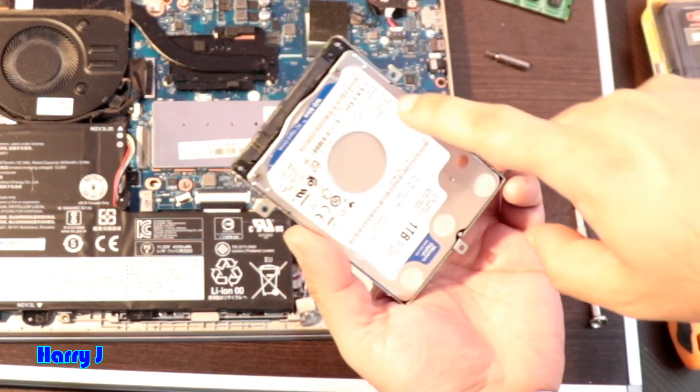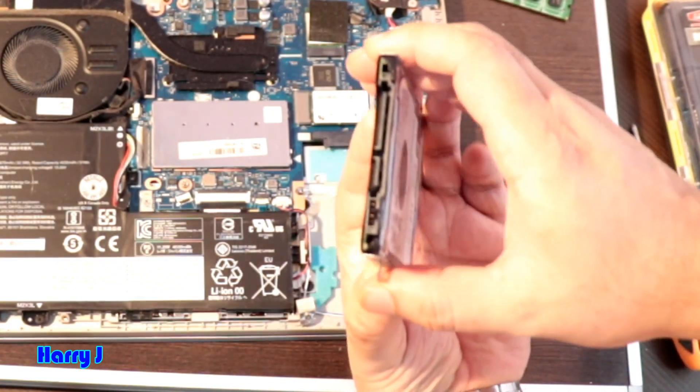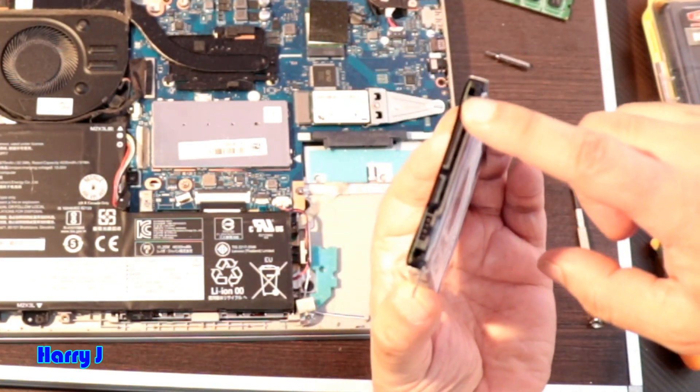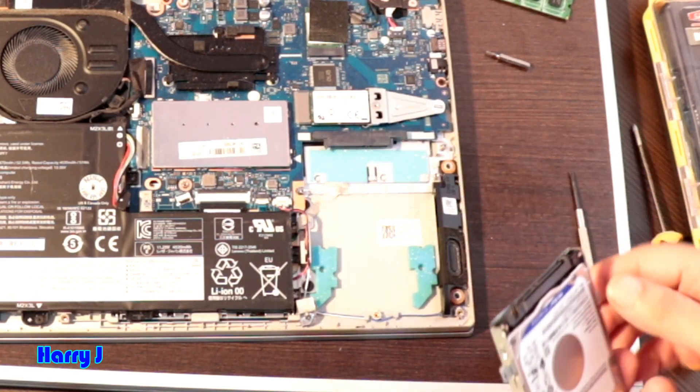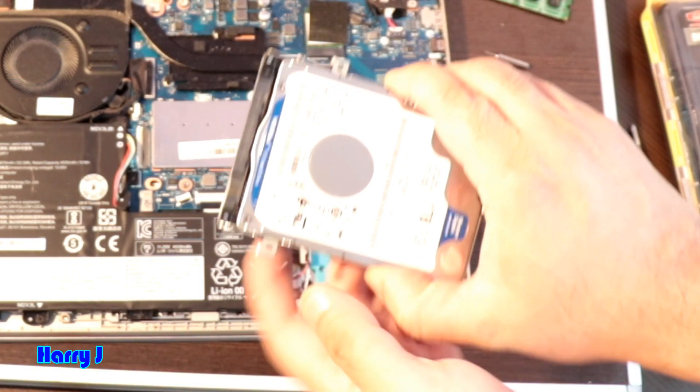You can see — you have the connector, the port, SATA port, SATA connector. Here you see the power, and this is the SATA connector. There is a connector, so you have to change this one.